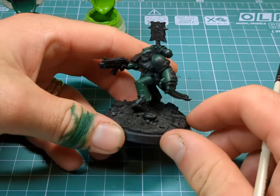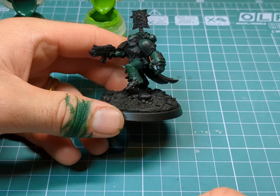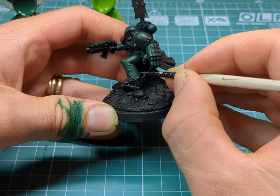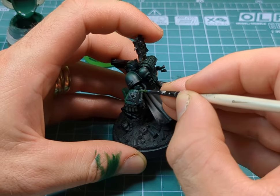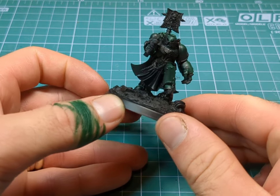The green armour is coming along pretty nicely. I'm just going to go grab the tiny brush and then I'm going to start doing the highlights. I'm quite happy with how the green has turned out on the armour.